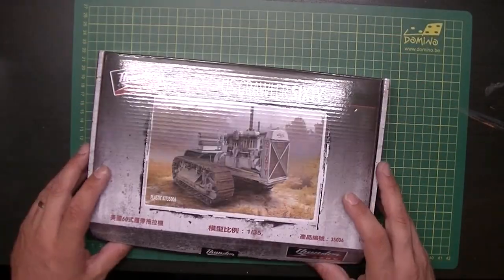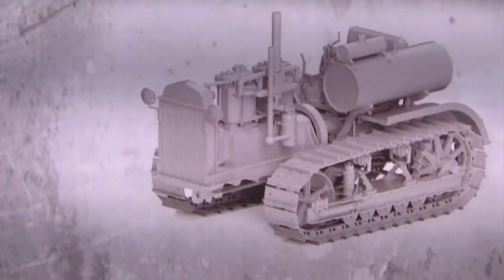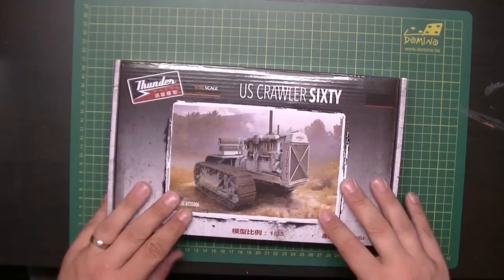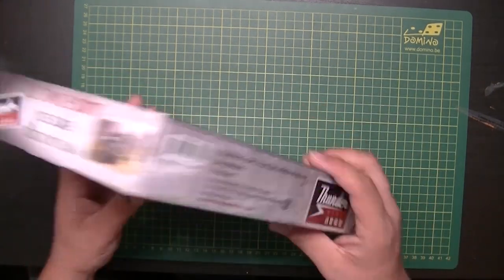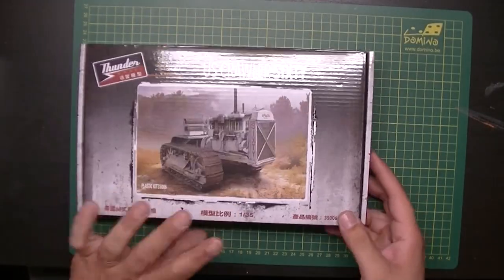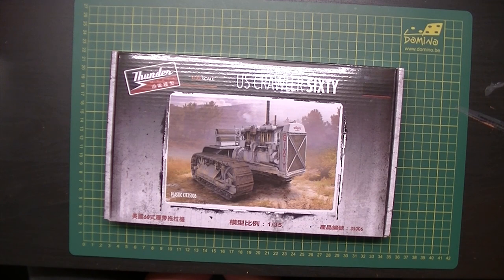So that's my short review — not quite 24 minutes. Let me show you the rendering of the kit, which was hidden underneath the flap — that's why I didn't show it before. This is the ThunderModels 1:35 scale US Crawler 60, kit number 35006. Thank you very much to ThunderModels for supplying this review sample. Go to their website, ThunderModels.com, for information about distributors and where to buy this kit, plus reviews.